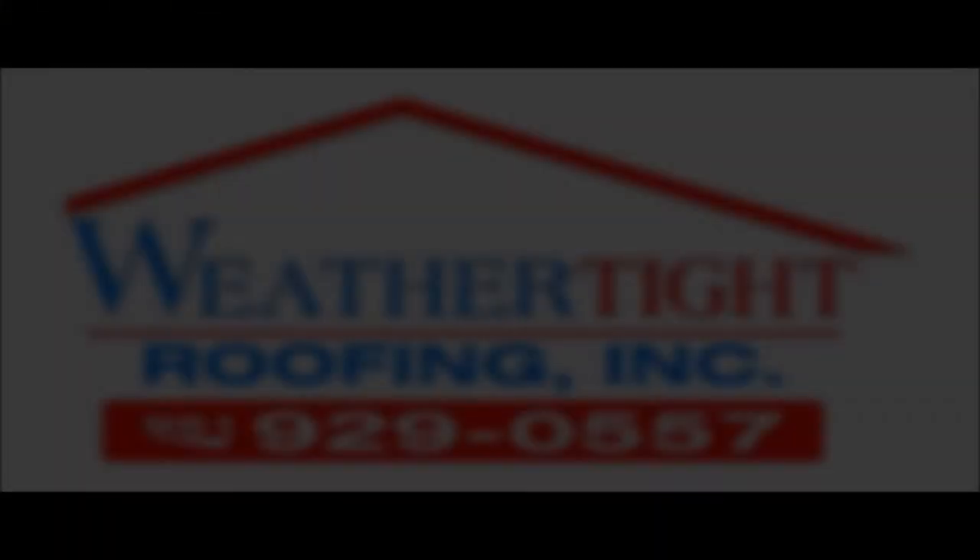If you have any questions about roofing, give us a call here at Weather Tide Roofing and ask the experts — whether it's Timothy, Jacob, or me. Our number is 951-929-0557, or visit us on the web where you can ask questions, or check us out on Yelp. Thank you very much.